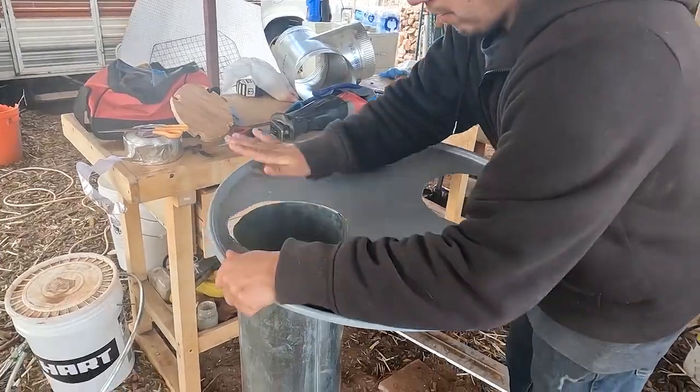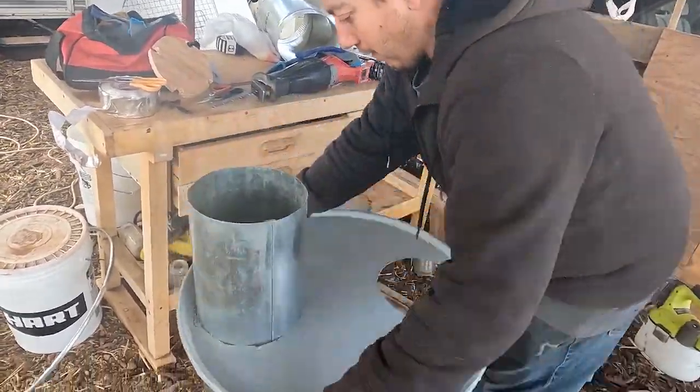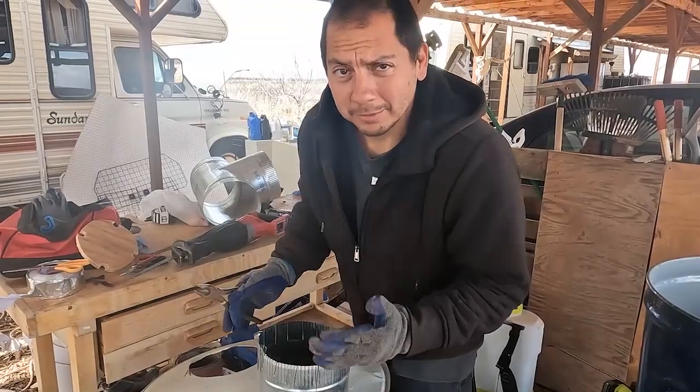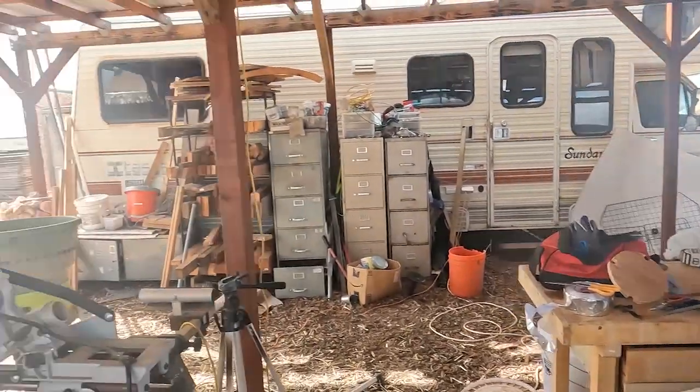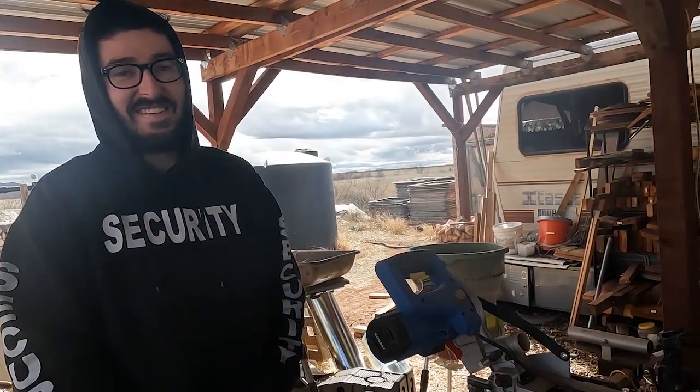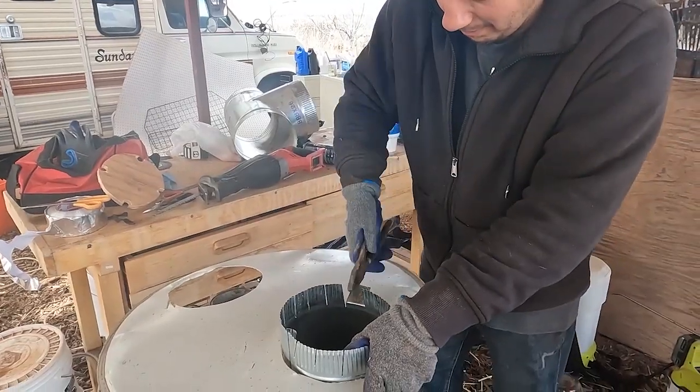Luckily I got these things cut last night and I could start assembling the pocket rocket. Got the film crew here — just behind the camera. Got the sound guy Peter here; actually he's running security so we don't have anyone bothering us while we're making the pocket rocket.